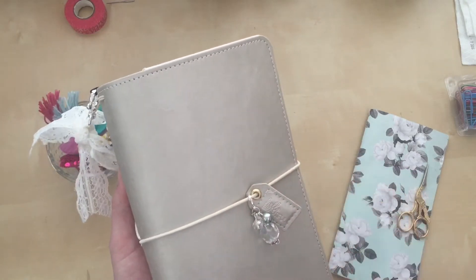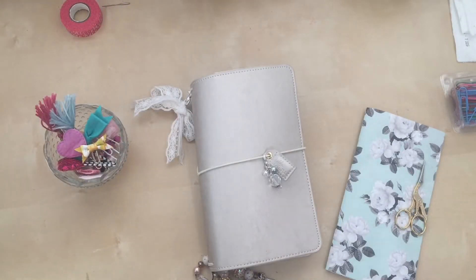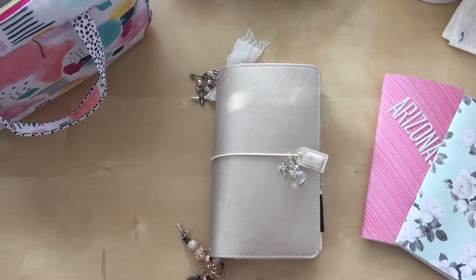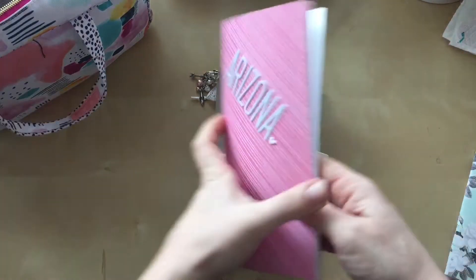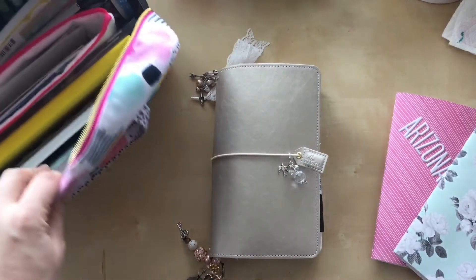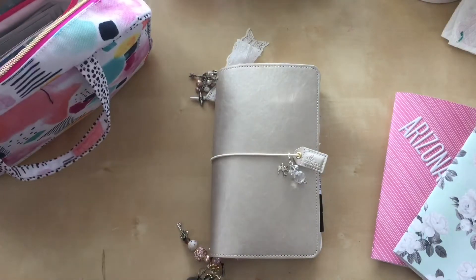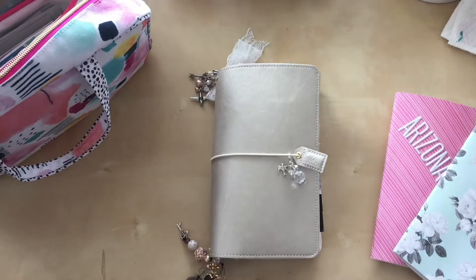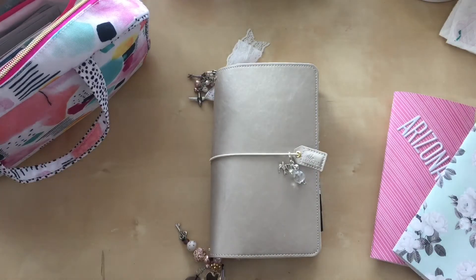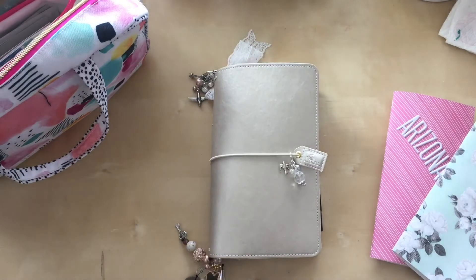I had to step away for a second — my husband came in the house and he promised me he'd stay outside. I get a little self-conscious when he comes in and I'm recording. I'm excited that I got everything done in time. I actually just whipped together this little notebook for Arizona because some of the ephemera I packed in my travel bag didn't really match what I had going on inside my book.